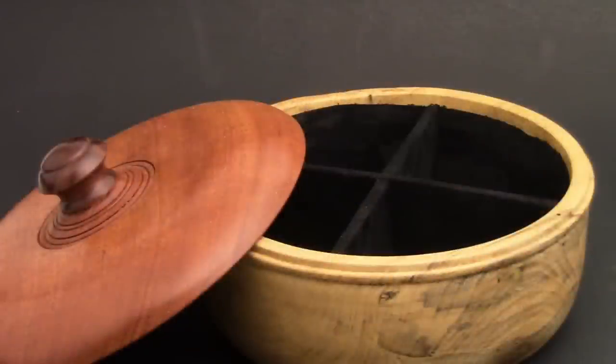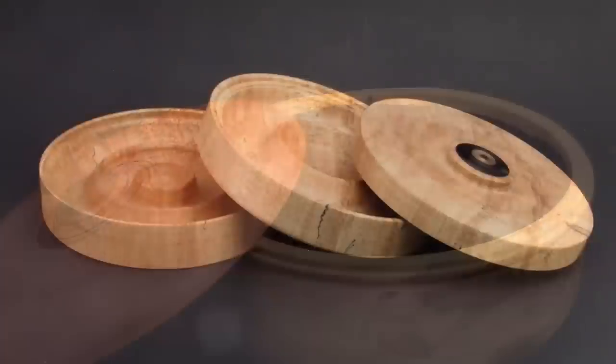Here's a functional box — a jewelry box with dividers in the middle that's been flocked with a velvet surface to put jewelry in, with an easy-lift handle. And here's another jewelry box I made for my wife with three tiers — a very functional box. The other style of boxes are what you might call artistic boxes.